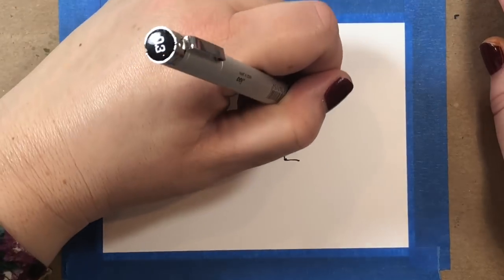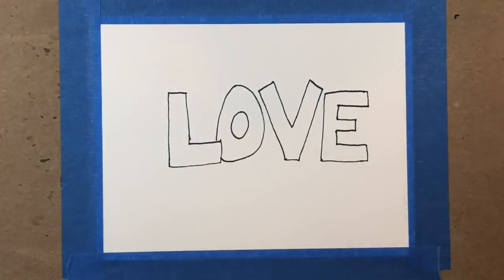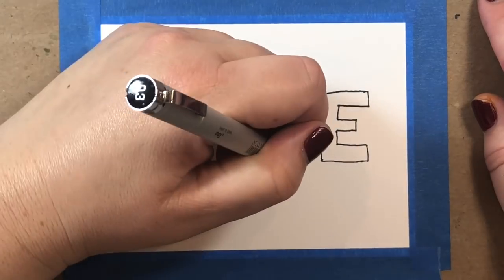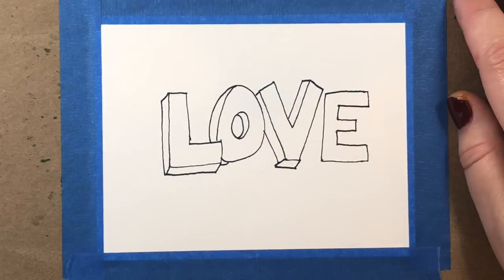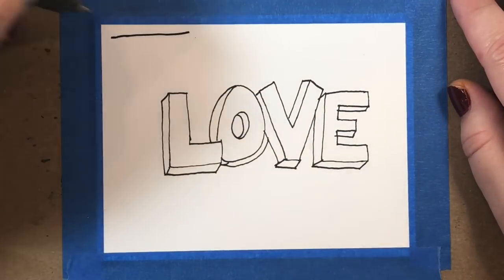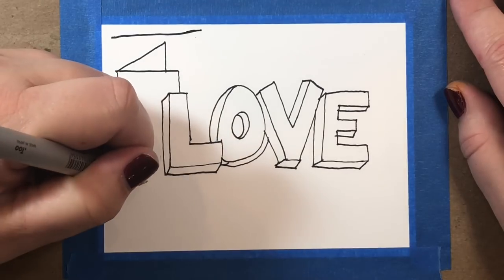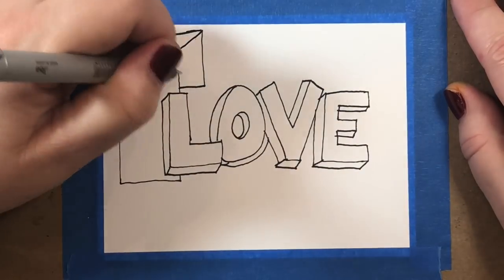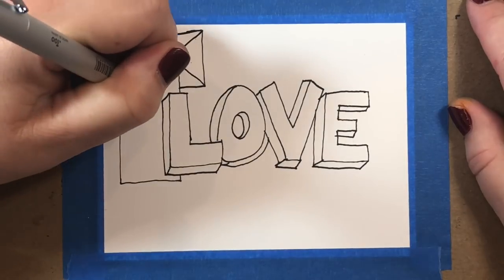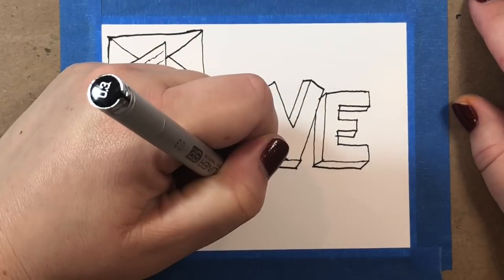Thanks so much for that Emma — those are really great tips. Now let's move into making our actual doodle card. To start, I just cut a piece of Neenah Solar White to A8 card panel size, which is 5.5 by 4.25 inches, 110 lb weight, and then taped it to a piece of chipboard. We're going to draw the word 'LOVE' in block letters to start our doodle — a good place to start is right in the center so you have a big focal image and can put other doodles around it. Then we're going to add a little Valentine's Day card in 3D right behind the L in love, and then a little envelope behind that as well.